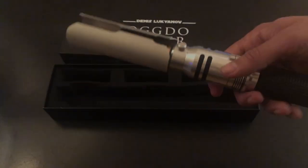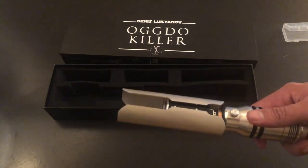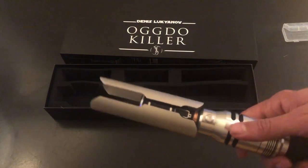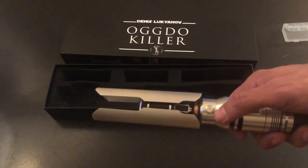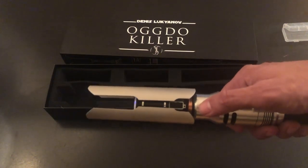Let's get into a little bit about the functionality of this saber. First and foremost, like I said, it's a single button setup, so everything's going to run through one button. The first function is probably the most important — how to turn it on. Real simple: it's a single quick hit of the button and that will activate your lightsaber.